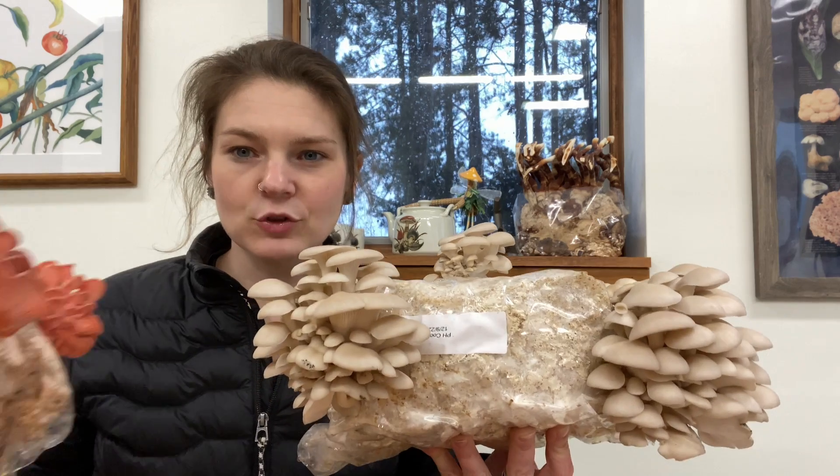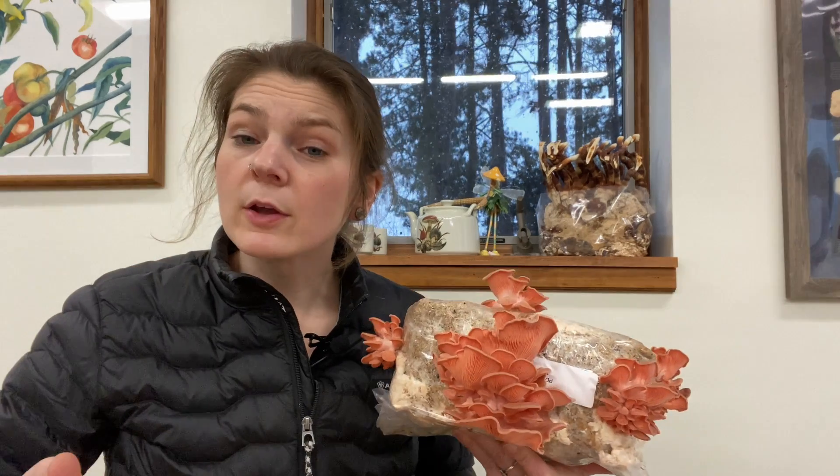Hi everyone, it's Phoebe from Field and Forest Projects, and today we're talking about how to make your very own oyster mushroom grow blocks. Now typically you purchase something like this as a component of an indoor growing kit, something like our tabletop farms.